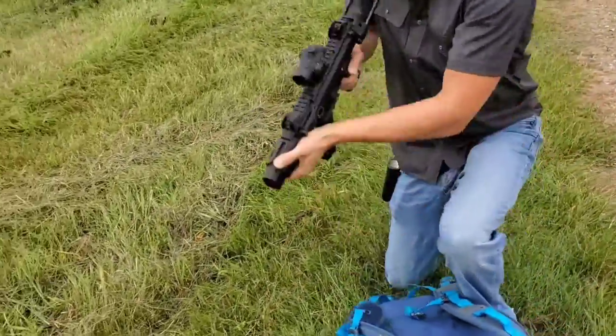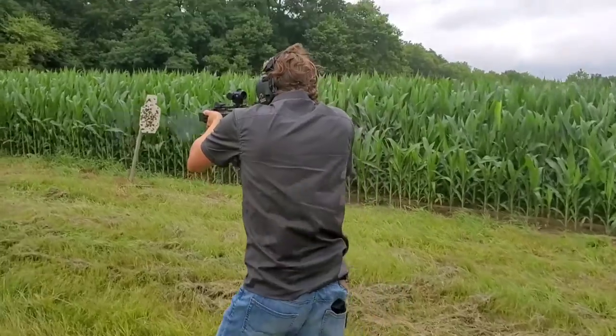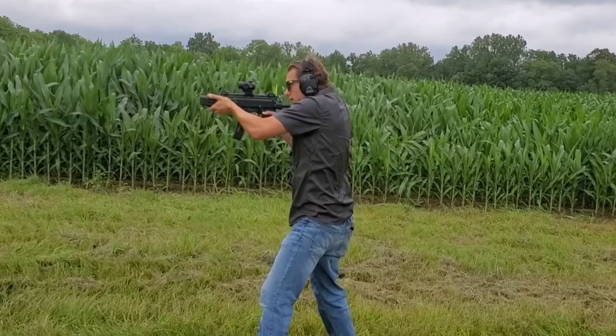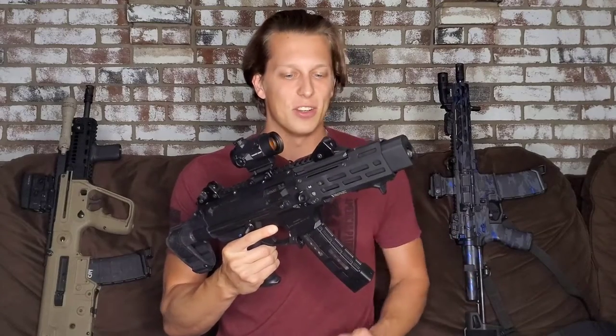The trigger is a Franklin Armory Binary Trigger, which is super fun and just makes this thing a little bit cooler to shoot. Not so much now because of ammo prices, so I don't use it nearly as much, but back when ammo prices were more manageable it was a lot of fun to play with.